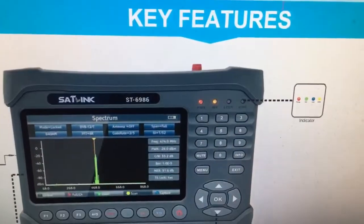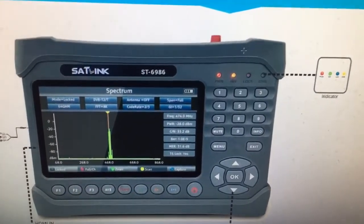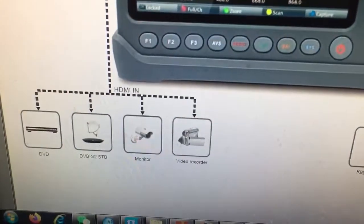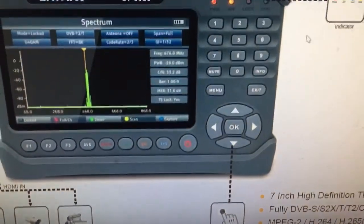Let's check the pictures. This is the ST6986, and this is the page for the spectrum analysis. As we see, it supports DVB, DVB-S2, STB monitor, video recorder, and this is the button panel.